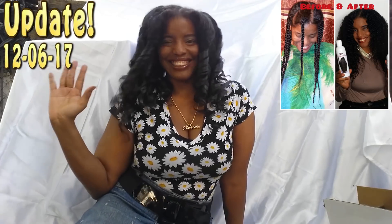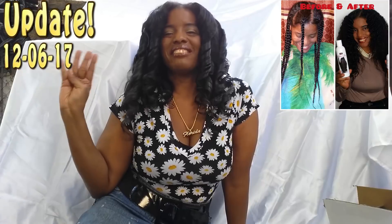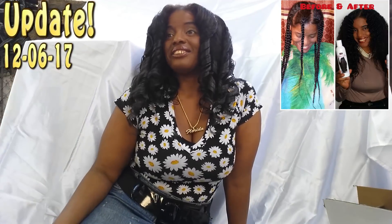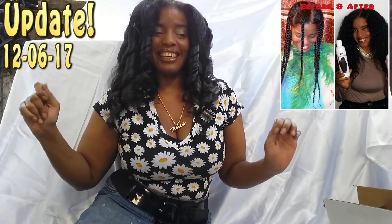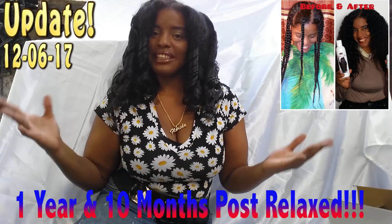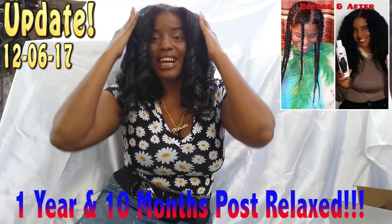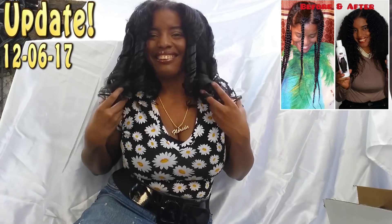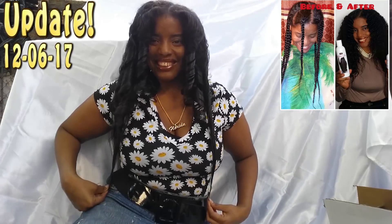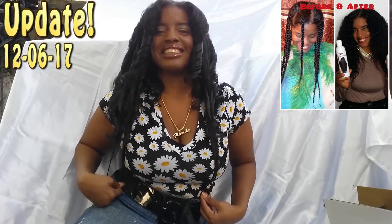Good morning, Shima girls — Shima is back! Let me get this out of the way first because that's the first question the ladies like to ask: did Shima cut her hair or do the big chop? The answer to both is no. What this is is my roller set. My hair still reaches down to my hips and beyond — it's just the roller set, so no, Shima did not cut her hair.